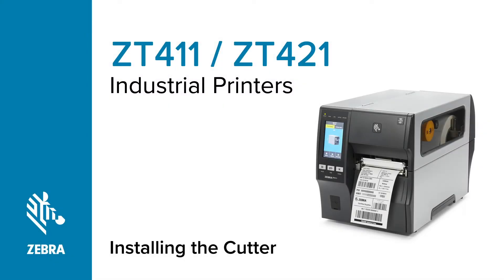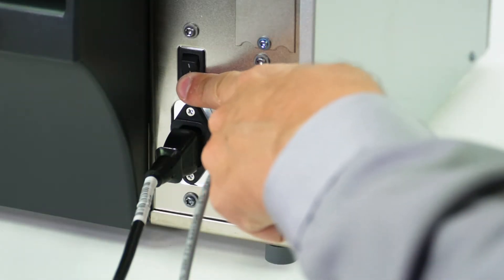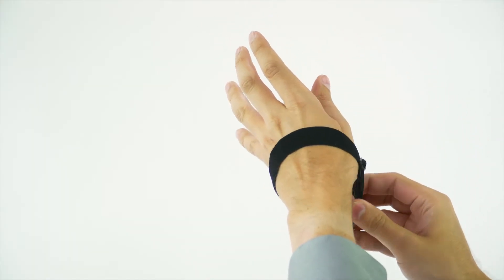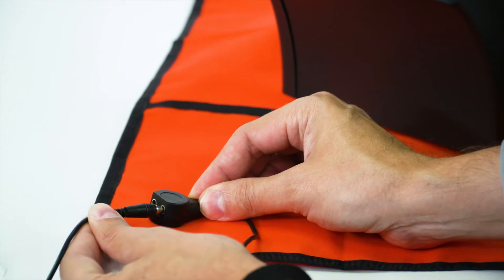Installing the cutter on a ZT411 Series Printer. Turn off the printer and disconnect the power cord and data cables. Connect yourself to an anti-static device. Place the printer on a grounded anti-static mat.